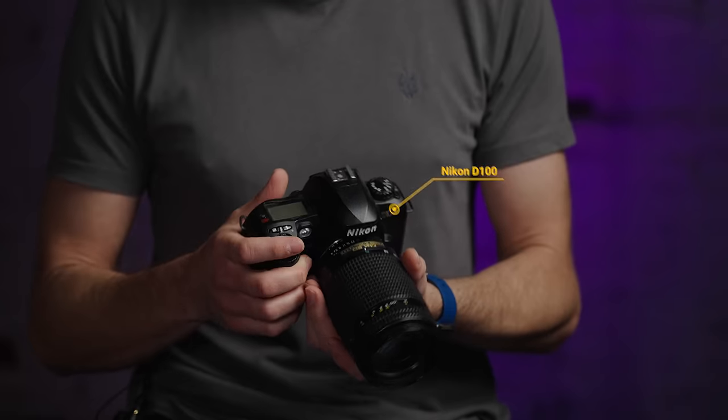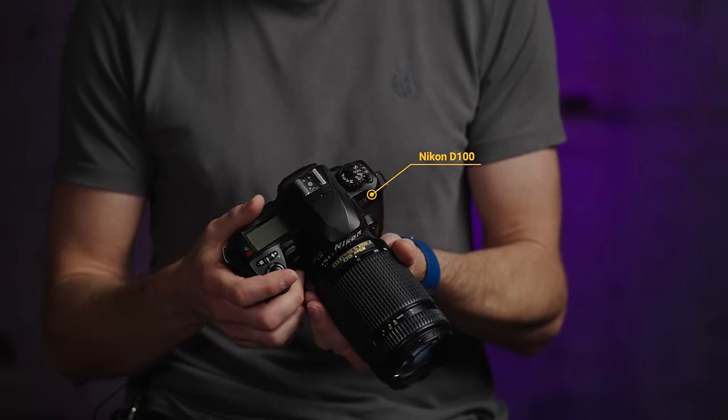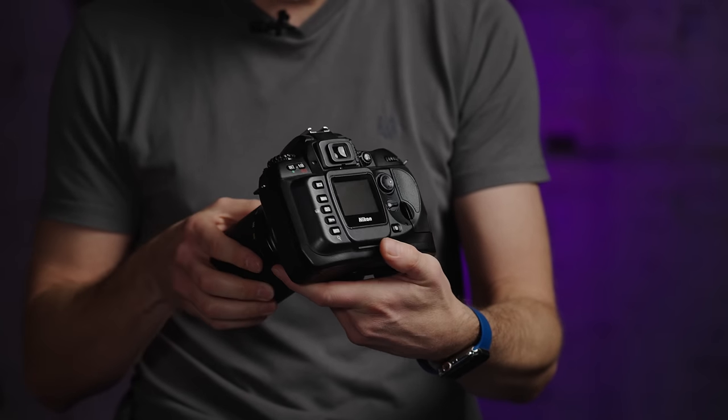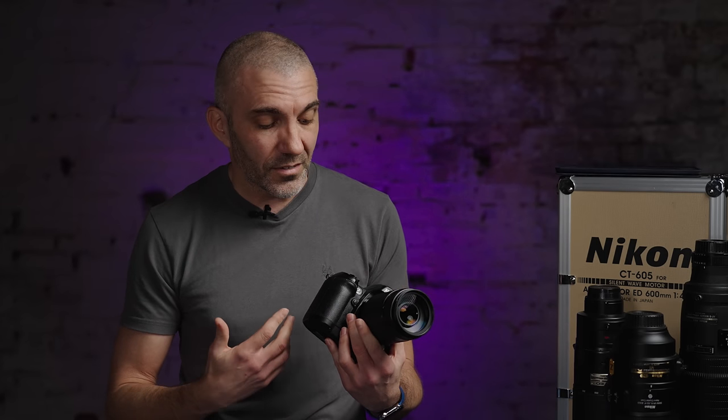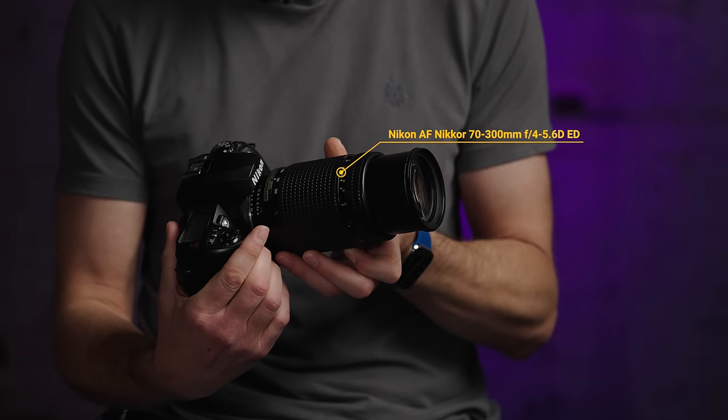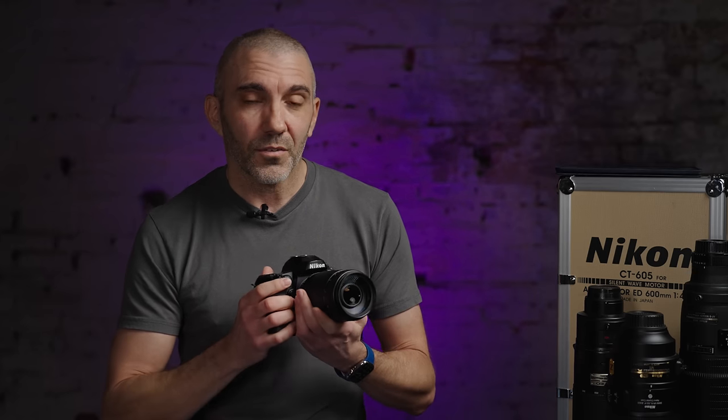My very first ever DSLR was the mighty D100, and looking at it now it's actually quite funny because it just looks so old, so ancient. The screen on the back is tiny — it's horrendous actually. It was an amazing camera at the time, one of the only DSLRs available. I was using a 70-300 variable aperture lens, so nothing fancy whatsoever, but I loved it. It was my first proper camera and I just enjoyed experimenting — that's what it's all about at the beginning.